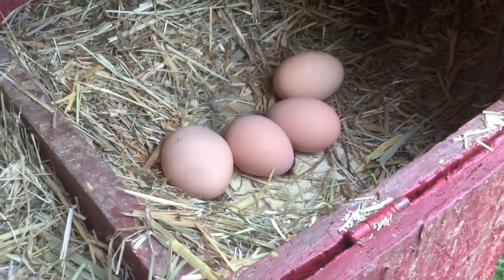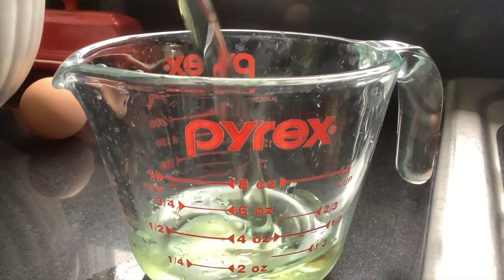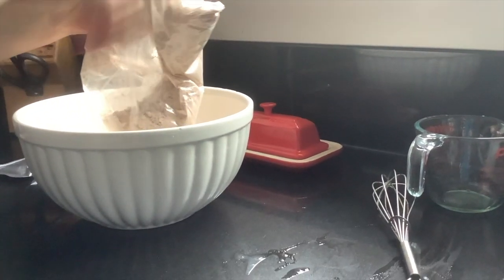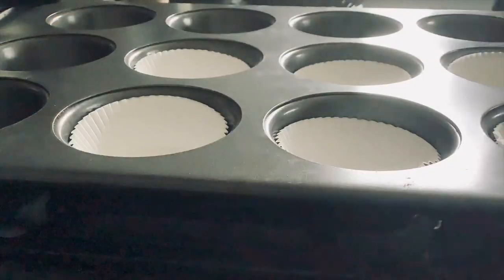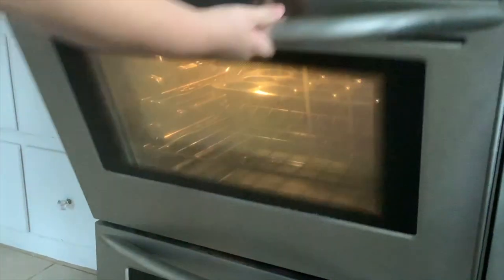Like pretty much all brownies, the recipe calls for eggs, so let's check the chickens to see if they got any for us. Looks like they do. So, let's go.